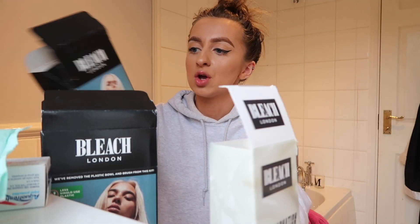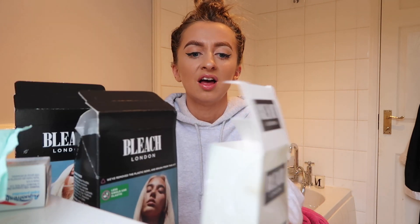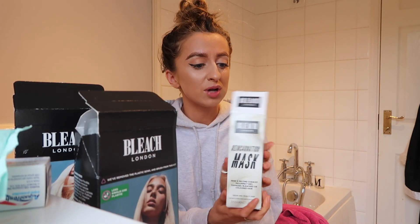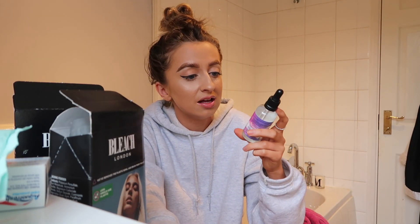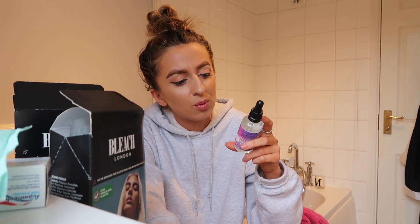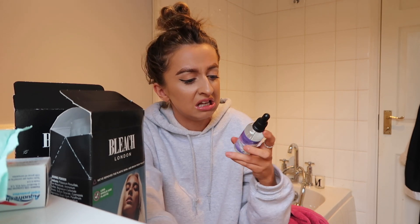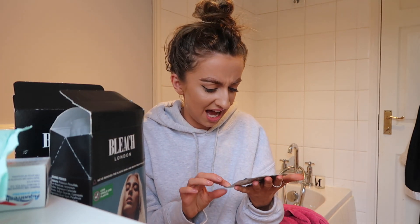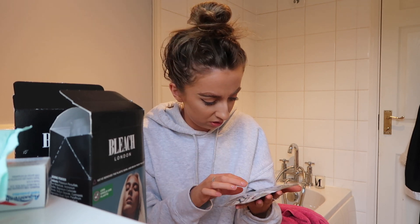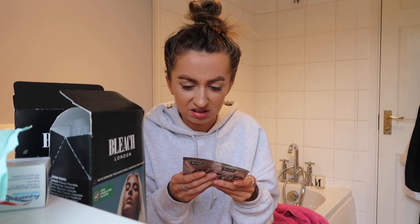I've got so many products here. There's bleach, toner, and this mask — which would actually be really good for all of my hair. I got a comment on one of my videos saying my hair is so dry, so hopefully this will help with the dryness. I've also got this hair elixir for dry ends, and then I also have the Olaplex — I don't even know what to do with these either. I literally don't know what I'm doing.